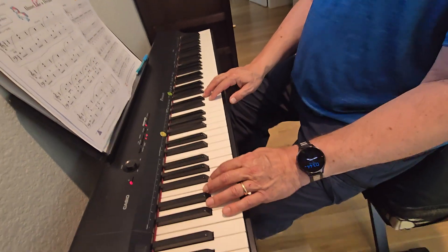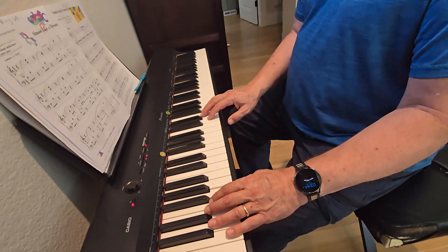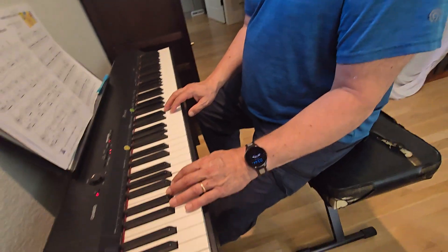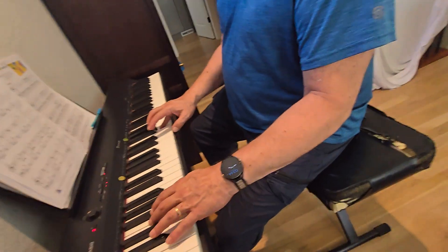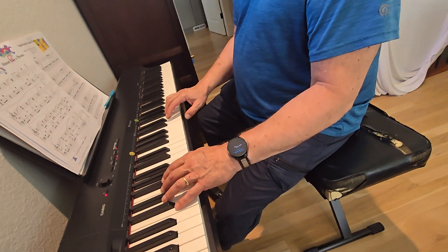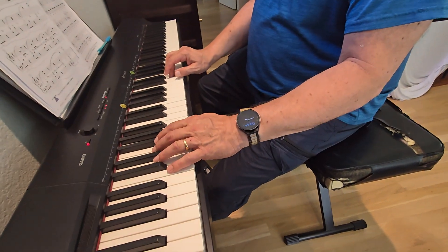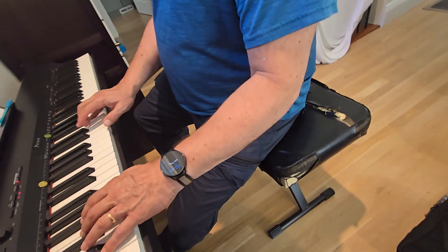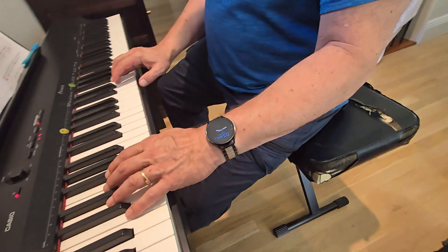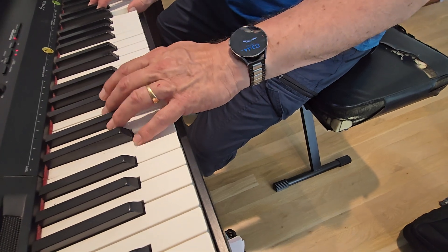So here we go, slow. One and two and three and four, go. One and two and three and four. Two, three, four.